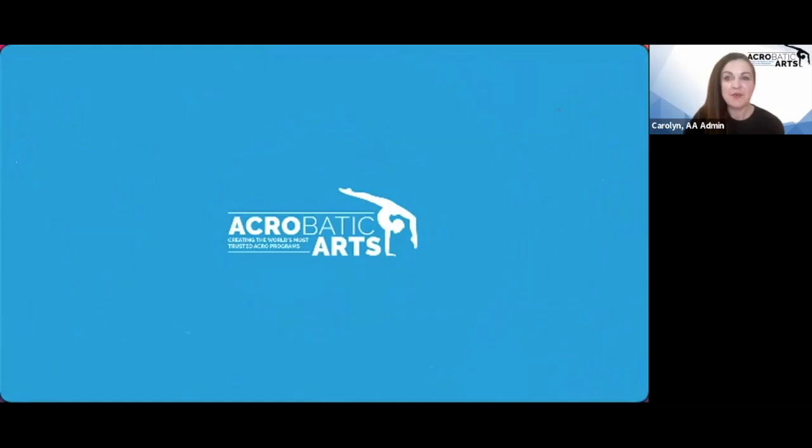Good morning, everyone. Welcome to our weekly mini. I'm Carolyn, your host. And this week we are excited to have you back. We have another bite-sized workshop on the hottest acro topics.